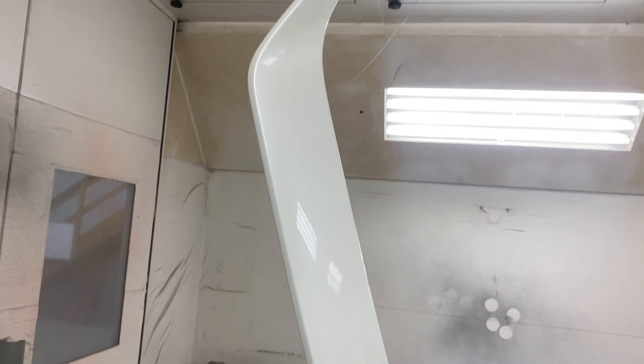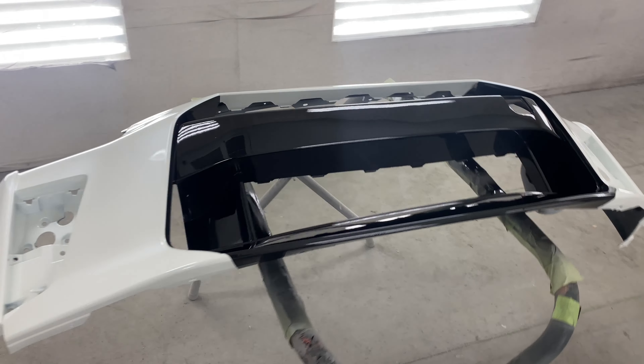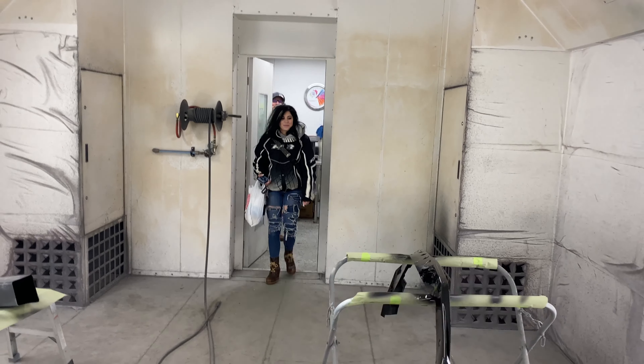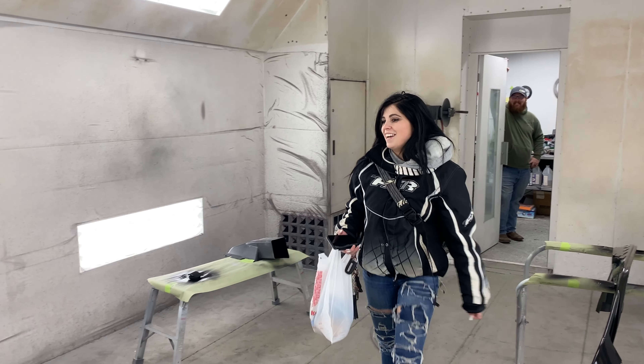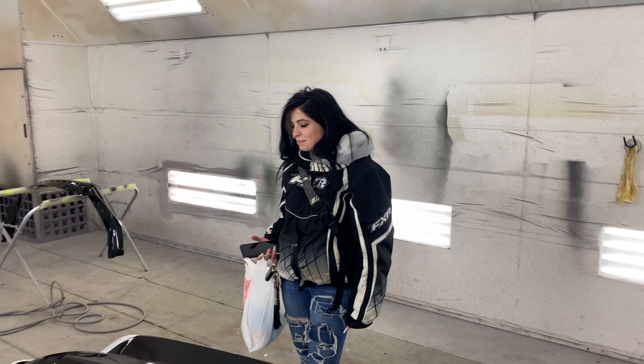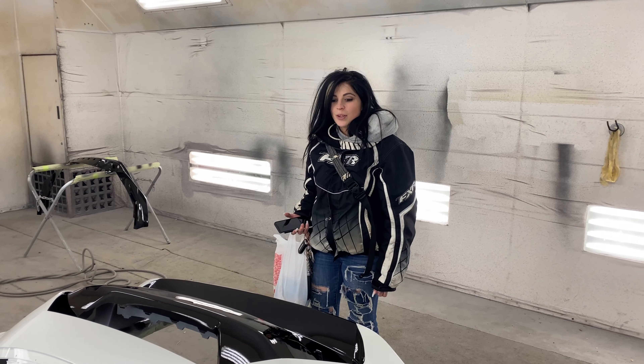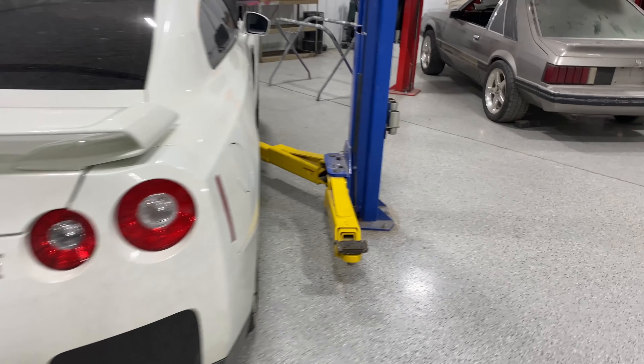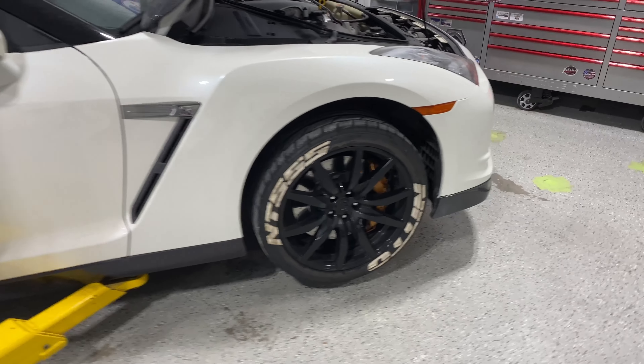Alright guys, got everything done. The masking turned out awesome. So it's going to look sweet. Time for some clear. There it is — all cleared up. Turned out freaking awesome. My wife better be happy. The front piece turned out good too. That's going to look sick. Looks good — like a professional did it? I mean, sort of.